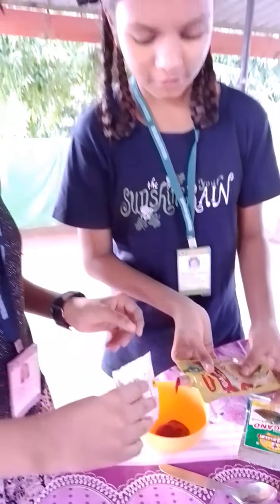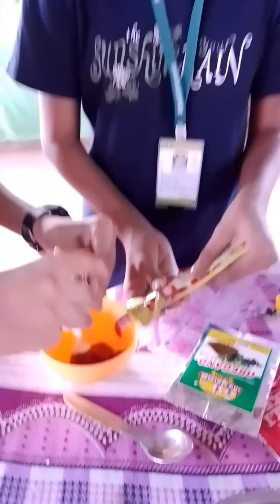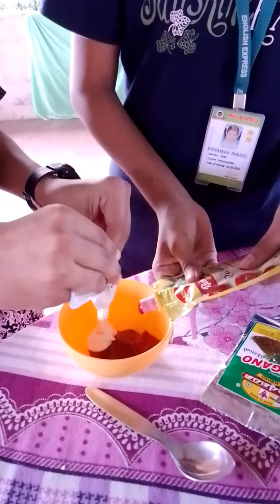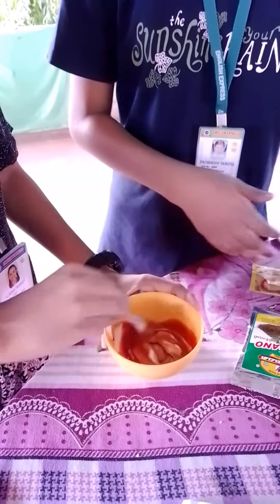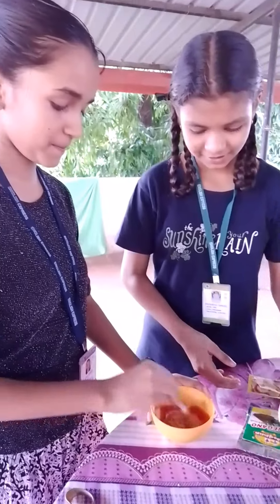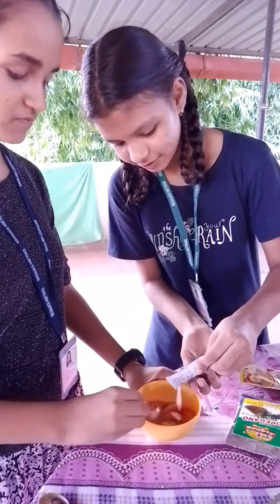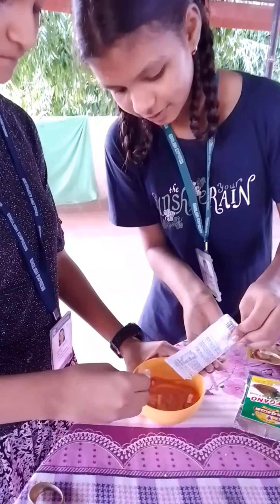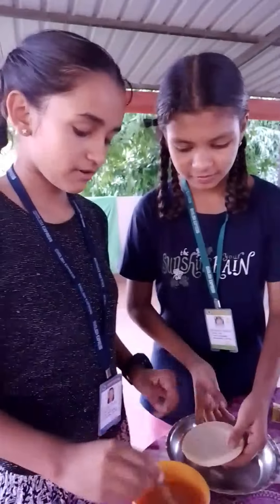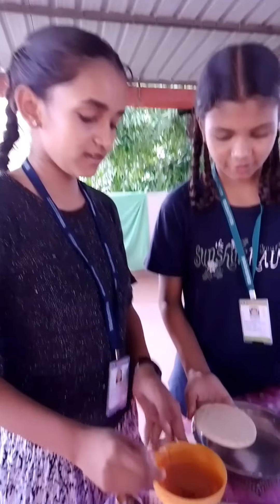Let's start. In a bowl, we mix mayonnaise and ketchup together. Now after this, we will apply the sauce we have made on the bread.